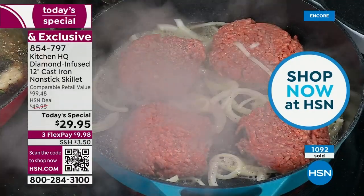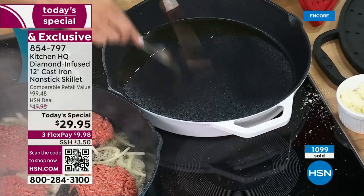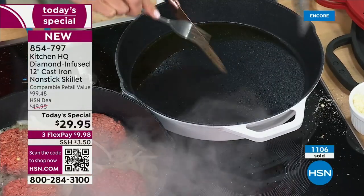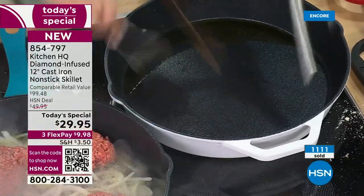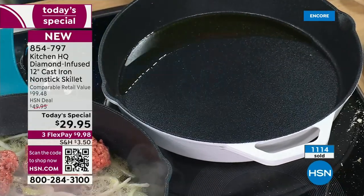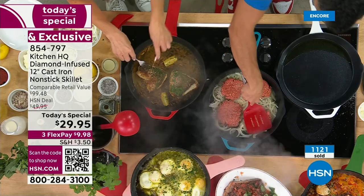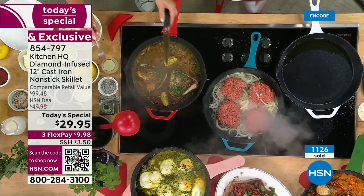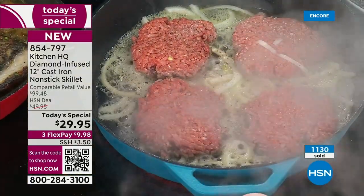I can put my metal utensils in here — nothing's going to happen. Very musical, by the way. You would never do that with old school cast iron. You can go ahead and cut a steak in the pan and serve it, cut that fish — you don't have to baby it. You don't have to soak it, scrub it, season it, or wonder what oils or salts to use. You don't have to worry about how much soap you're putting in it.